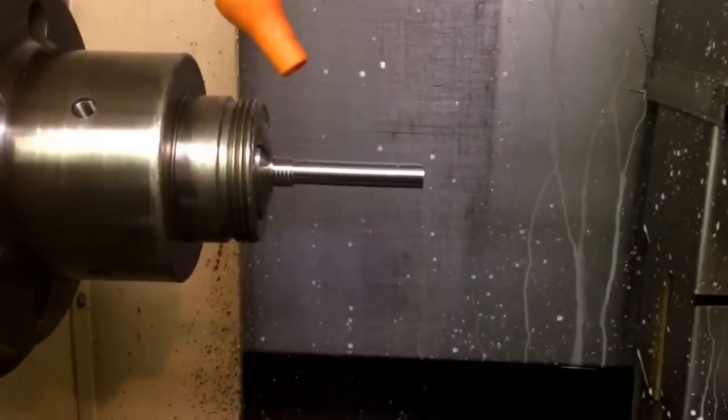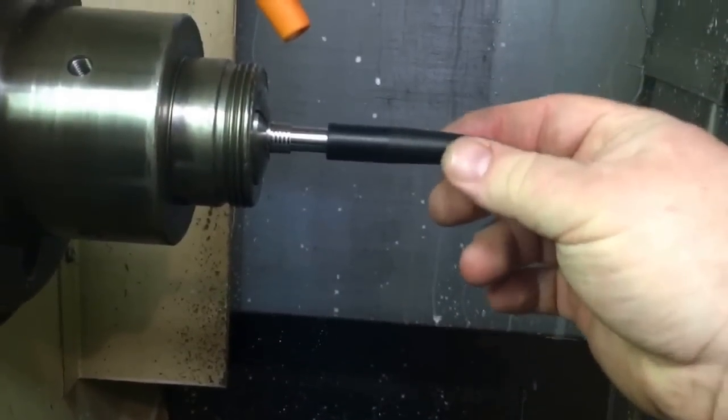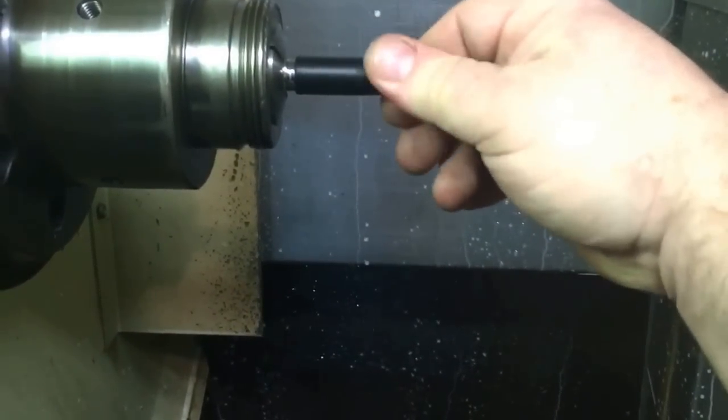Let me go ahead and stop this here. I'll come back after this is done machining. Machining is now done. There's a little bit of chatter on the last pass, but it's still acceptable. So this is one of the caps — the idea here is it's a nice, tight, snug fit. Feels good.